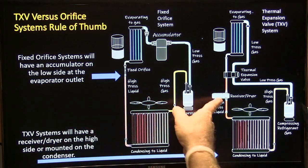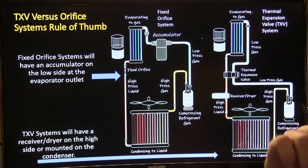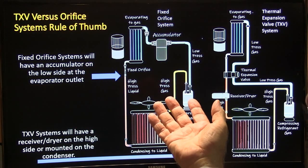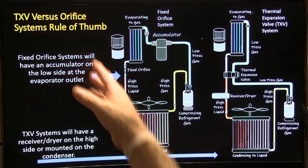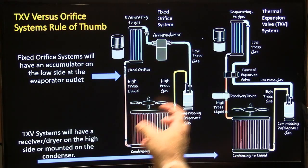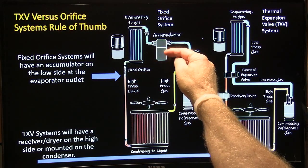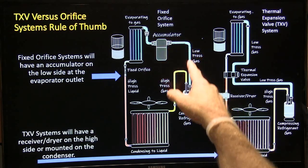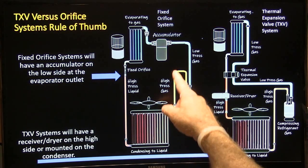A thermal expansion valve system will have a receiver dryer in the liquid line. I drew both diagrams — you can see the difference. The accumulator has some oil and liquid refrigerant in it all the time, with a pickup tube so that no liquid refrigerant can make it through to the compressor, because you can't compress liquid — it'll destroy the compressor.